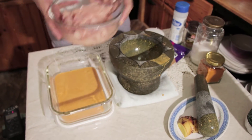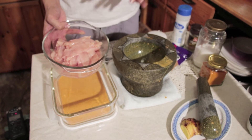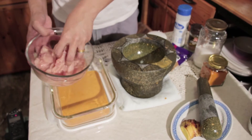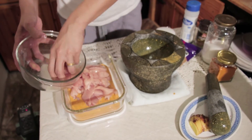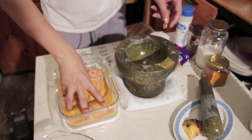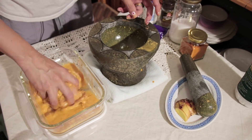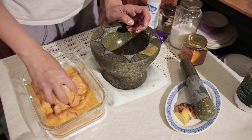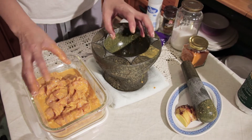And put 500 grams of chicken in there. I already cut it into small pieces, about one by three inch. Just put it in there and mix it up. Now after you've done this, just cover it up and put it in your fridge at least 30 minutes, but I like to put it overnight because I want to make sure that my chicken absorbs all the flavor.